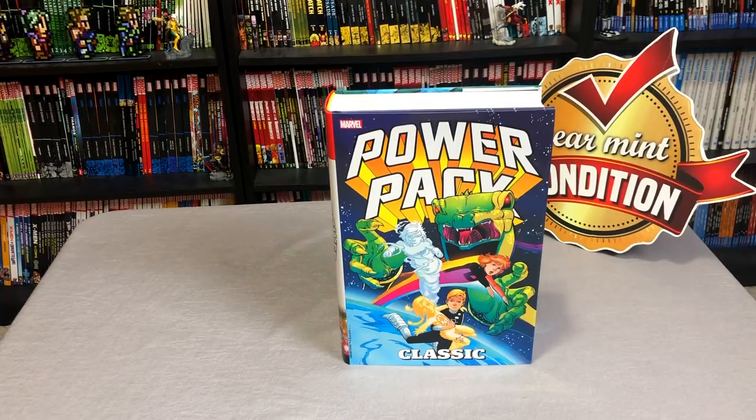What is up all you mentees? This is the Uncanny Omar here from Near Mint Condition. Join me today as I take an advanced look at the Power Pack Omnibus from Marvel Comics. Please stay tuned.